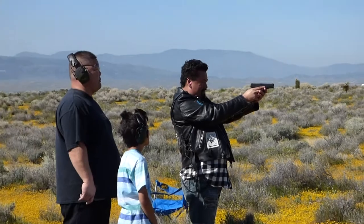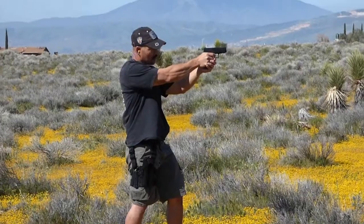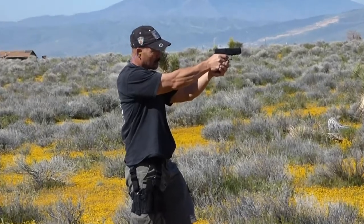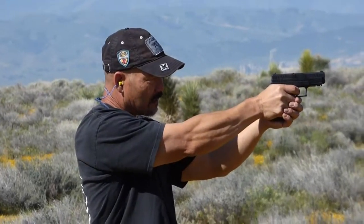I don't know where that one is. Oh it's low. She was like ha ha. This is shooting. Oh.